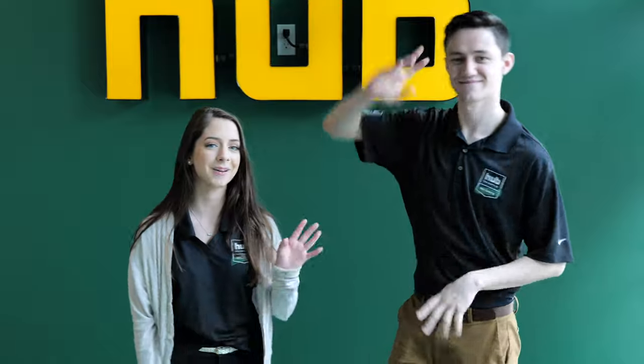All right, guys. We have made it back to the leasing office. I just want to say thank you guys for coming on this journey with us. We showed you how to greet a prospect, how to use your dishwasher, and the walking distance to the local hot spots. With that being said, we have to get back to work inside some leases, so we'll catch you guys in the next one. Bye. See ya.